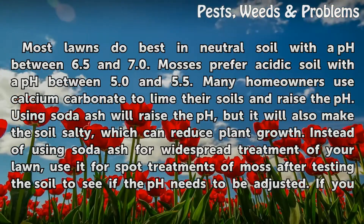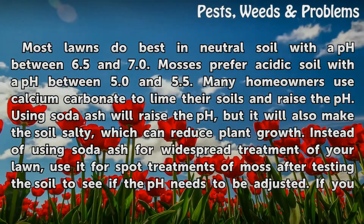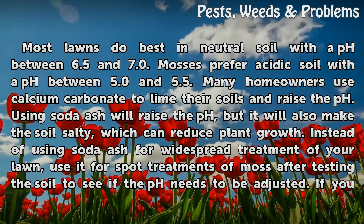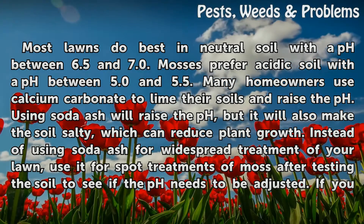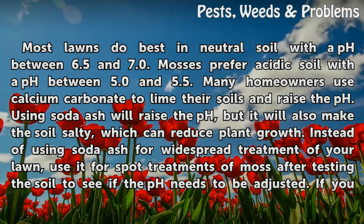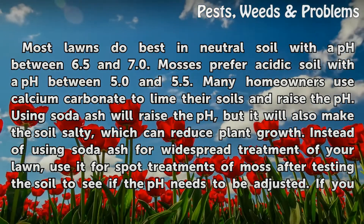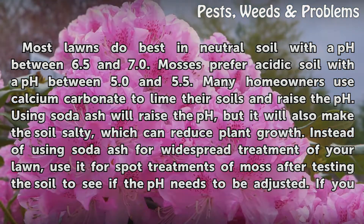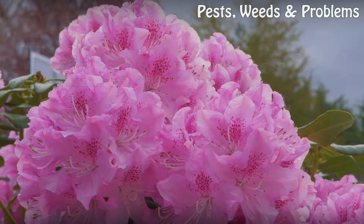Most lawns do best in neutral soil with a pH between 6.5 and 7.0. Mosses prefer acidic soil with a pH between 5.0 and 5.5. Many homeowners use calcium carbonate to lime their soils and raise the pH. Using soda ash will raise the pH, but it will also make the soil salty, which can reduce plant growth. Instead of using soda ash for widespread treatment of your lawn, use it for spot treatments of moss after testing the soil to see if the pH needs to be adjusted.